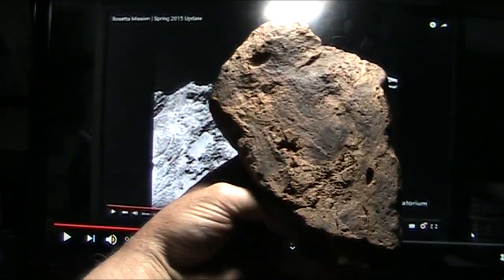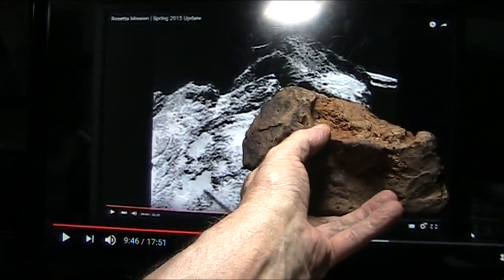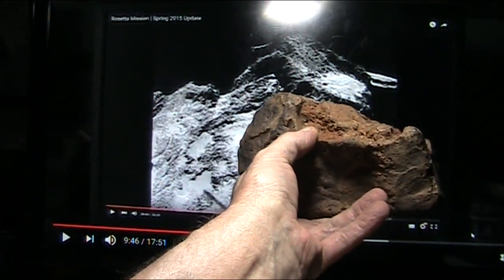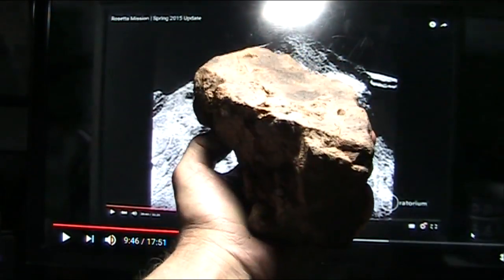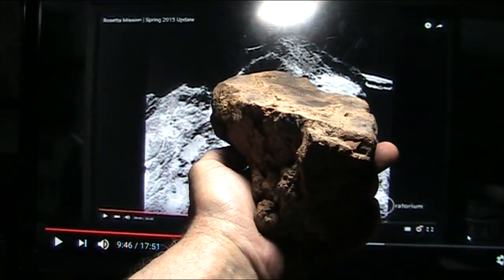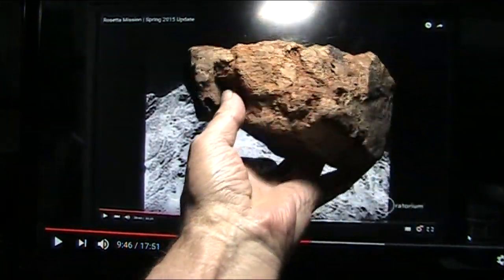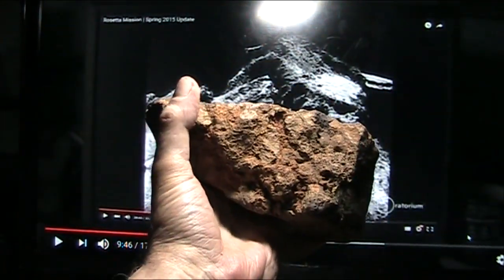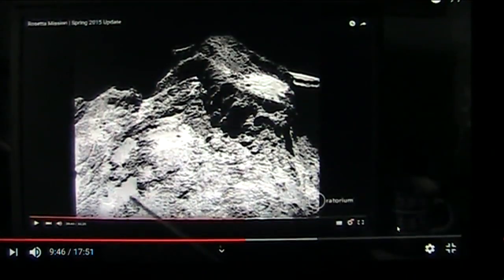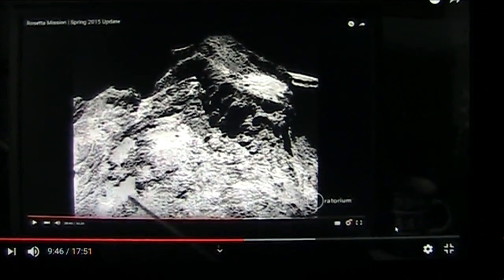I have blood from outer space right there. That's blood. And I guarantee you, if you drilled into that red blood spot deep inside here, you would have something that would not be compromised. If there was DNA, there'd be DNA. But I'm going to tell you right now — this came from outer space. This is biological. Comet 67P is like three miles wide or wider than that.